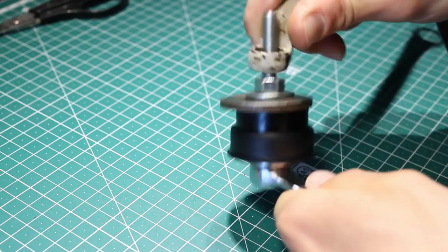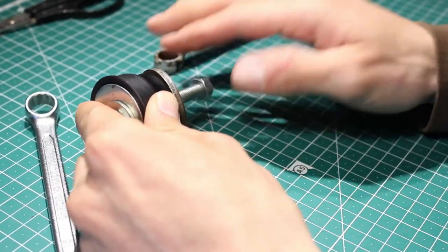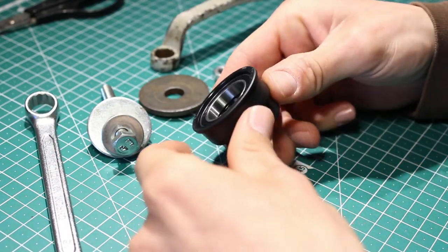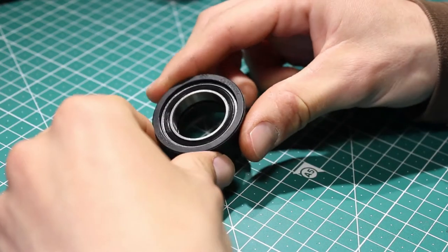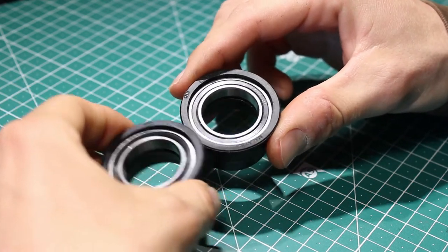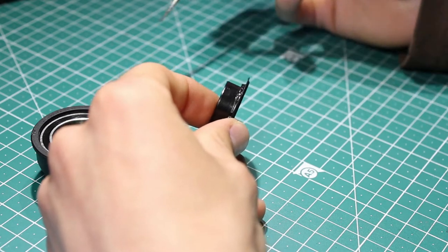And that's it. Remove all the parts and as you can see the bearing is inside. After I finished this one, I repeated everything on the other side. Now when the two bearings are inside, I can show you the next problem with this original Shimano part.